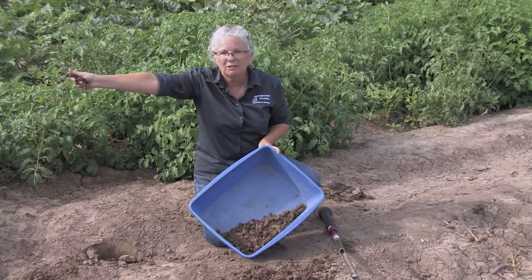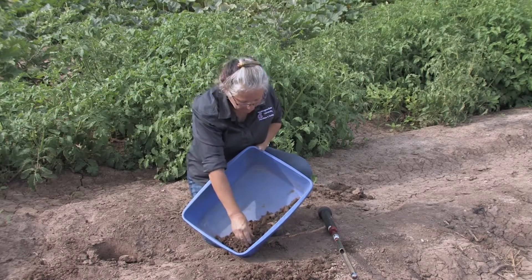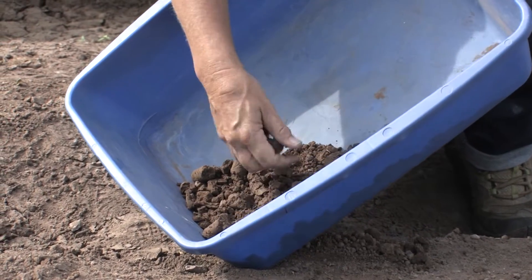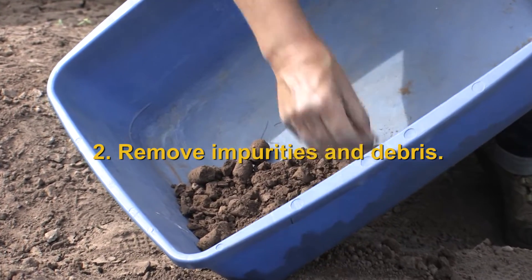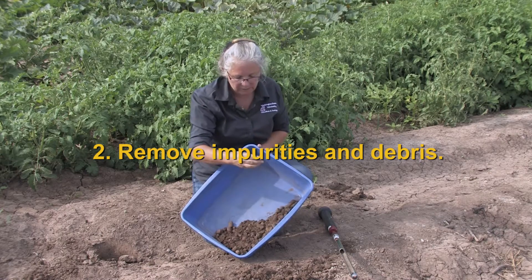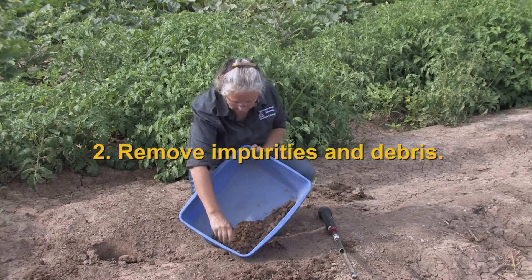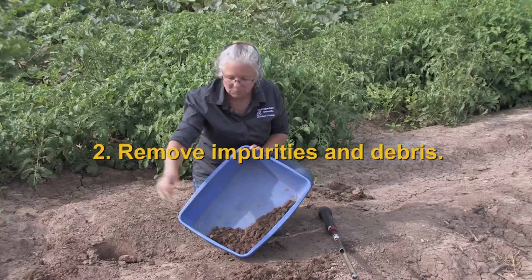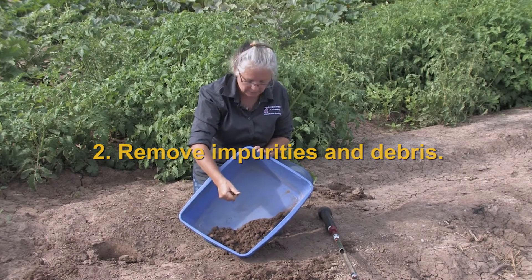Notice I'm breaking the clod up outside of the sample area because I don't want to contaminate my sample. As we're breaking these up we're looking for anything that's not soil that might be in here. Right here I see a small seedling coming up — not soil, we need to get rid of it. Even on this piece I see a piece of trash, and here are just some little pieces of organic material from the soil surface that I don't want.